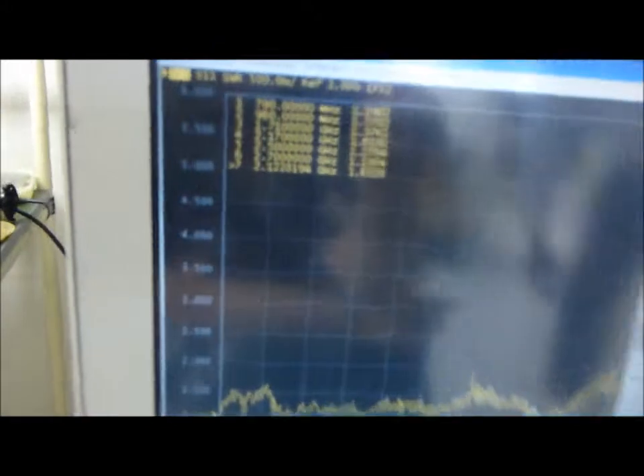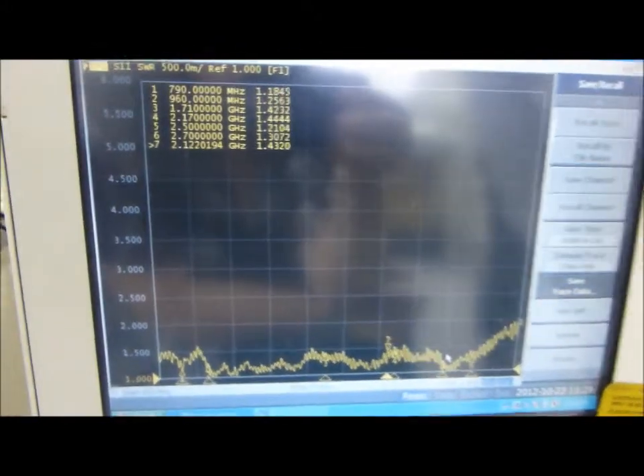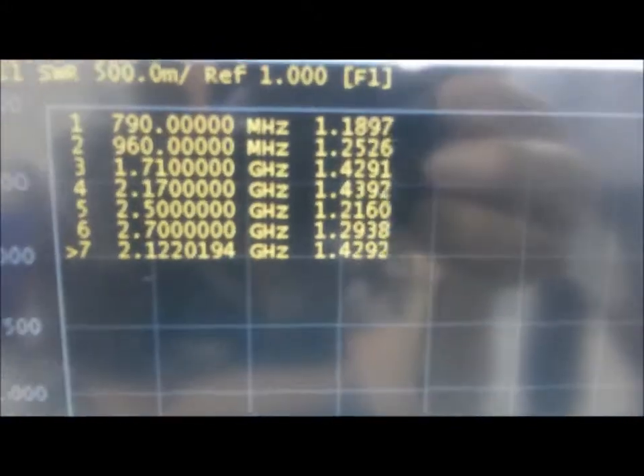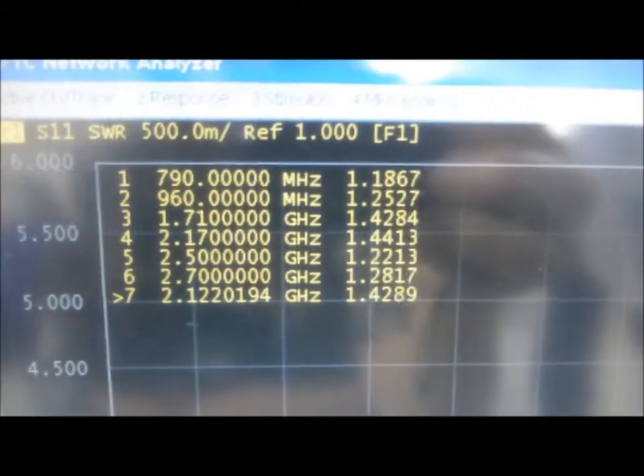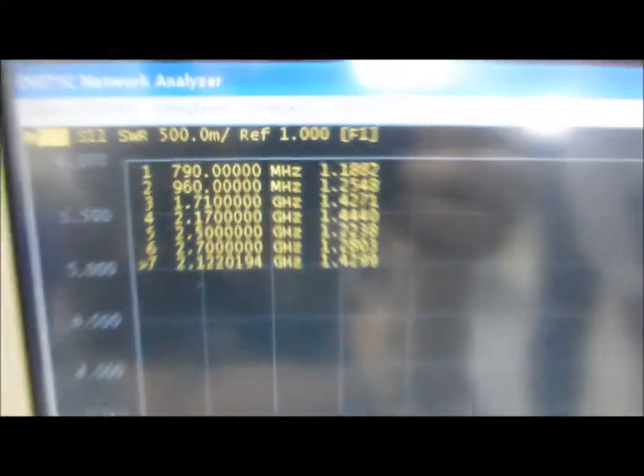As you can see, it's well below 1.5 to 1 VSWR, indicating that the antenna does operate within the specification at low temperatures. Thank you.